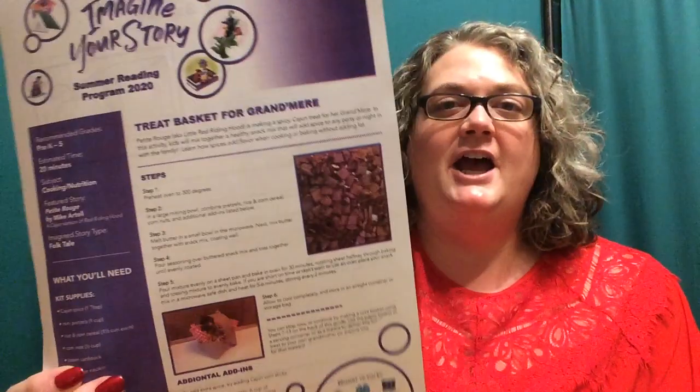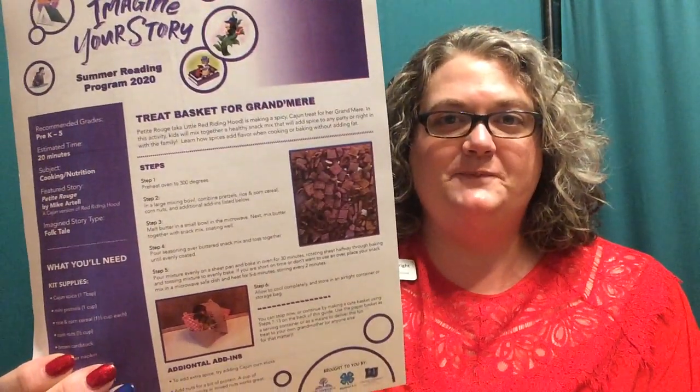Welcome to today's Take and Make activity video as part of the Imagine Your Story Summer Reading Program. My name is Mary Ann Wright and I'm a 4-H Area Educator with Lincoln University Cooperative Extension. Today's Take and Make activity is A Treat Basket for Grand Mare, which coordinates with the book we read yesterday — Petite Rouge, a fun Cajun version of the classic folktale Little Red Riding Hood.